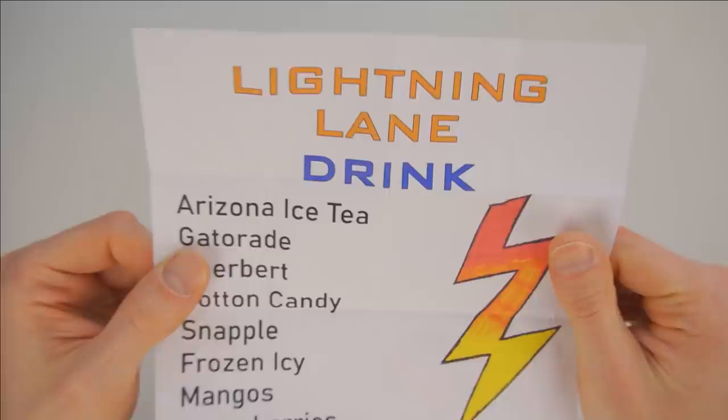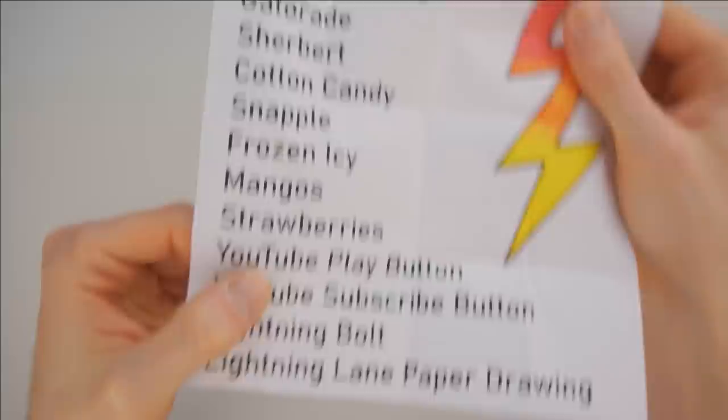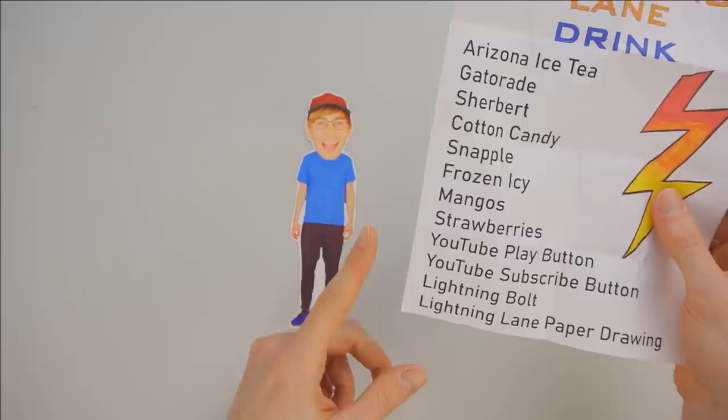It's all my favorite things! We've got Arizona iced tea, Gatorade, sherbet, cotton candy, Snapple, frozen icy, mangoes, strawberries, YouTube play button, YouTube subscribe button, lightning bolt, lightning lane paper drawing. Wait — these last few things are ingredients? We can't add these?